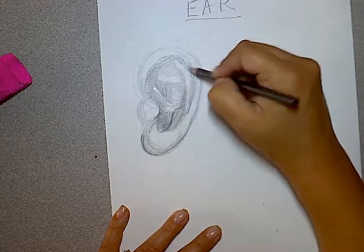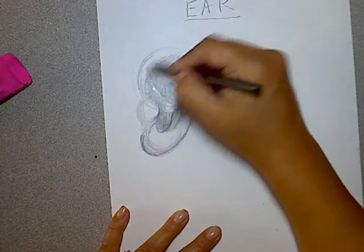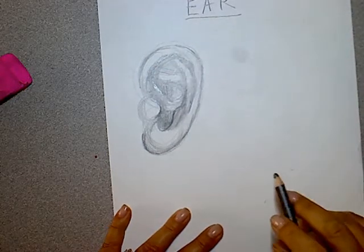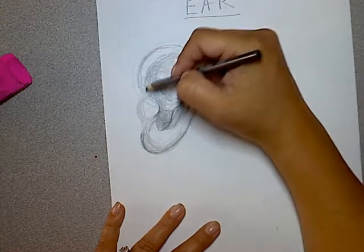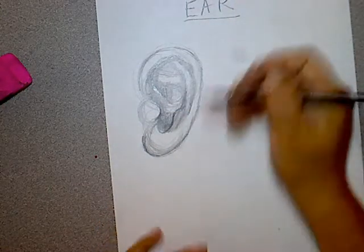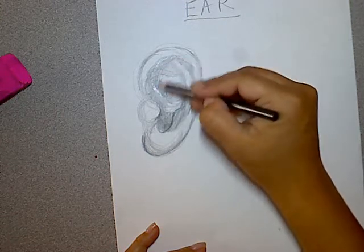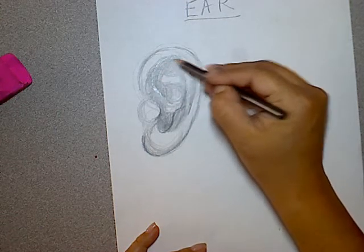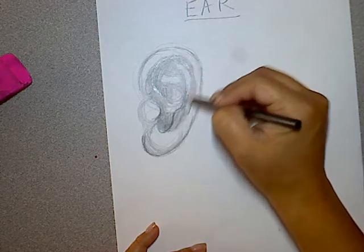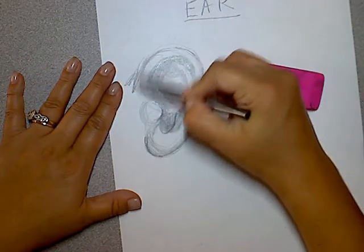The ear is always the hardest to draw. It's a wide shape and actually really odd looking if you feel your ear. So we're going to give it a little bit of shadow just to show the form. The top of the ear right here just folds over — just a light shadow so you can see it a little bit better. And then we'll see this part coming up to the ear and then this bottom part.